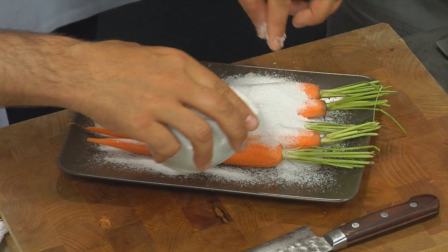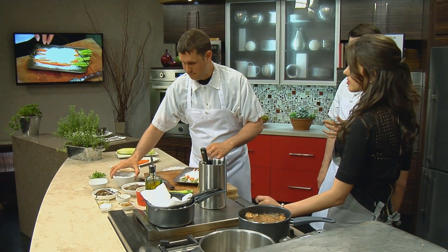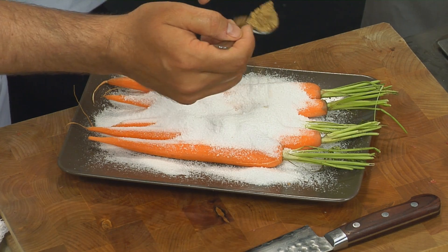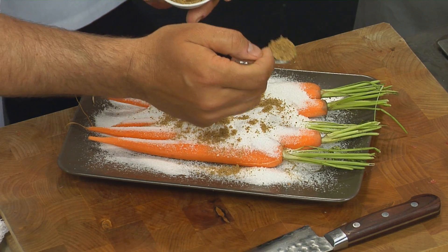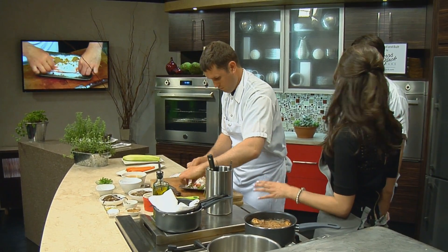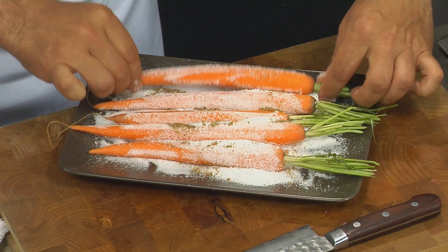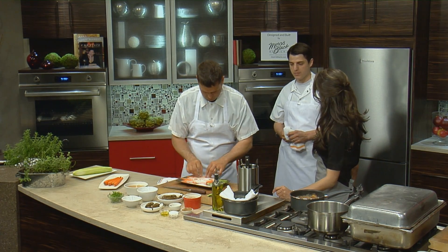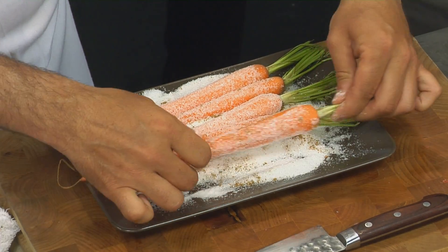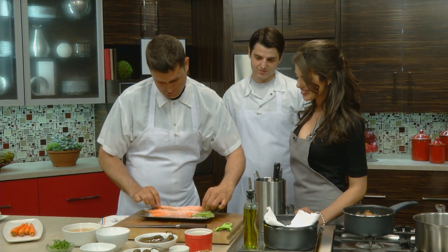How long will this need to sit in the mix of salt and coriander? For a carrot like this we'll go about two hours — it all depends on the size. If you go too long, they tend to get a little salty. What it does is you'll see it start to draw out all the moisture from the carrots. It almost softens the carrot as well, so we can keep it raw. Texturally it denatures it, which is just cool. It's hard to find new ingredients, so we have to find new ways. We're trying.